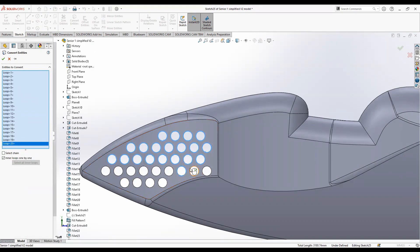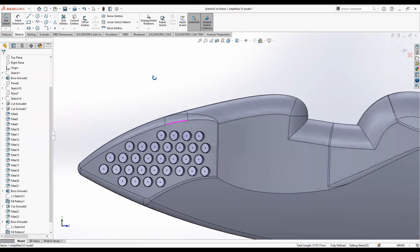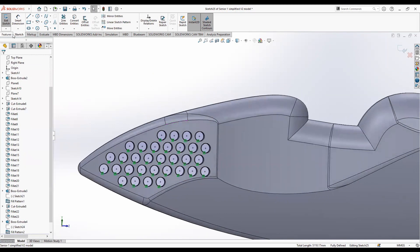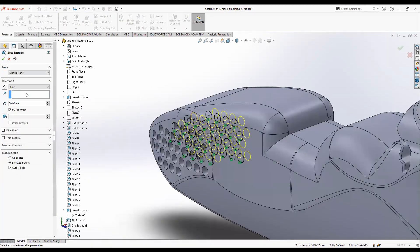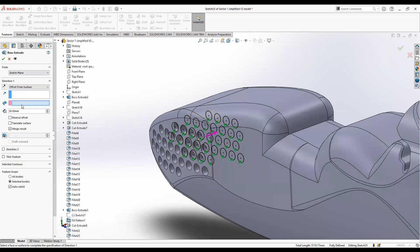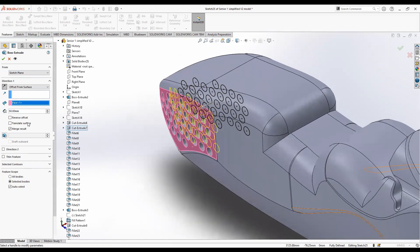Now extrude these little sketches. Just like last time, click offset from surface and click on the surface that we want the bubbles to go on. As you can see it goes up to the surface and back in a little — but we need it to extrude outwards because we're creating bubbles, so go ahead and click reverse.